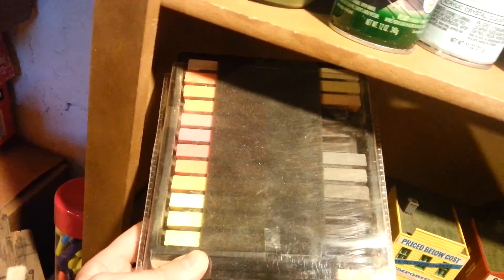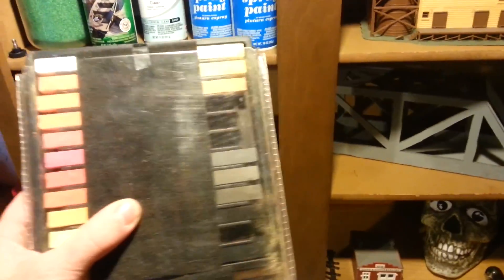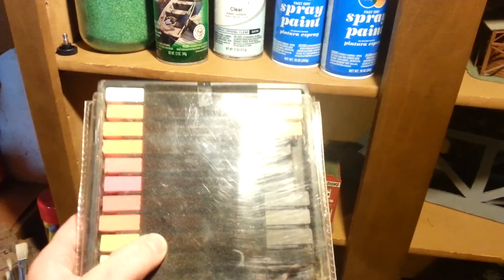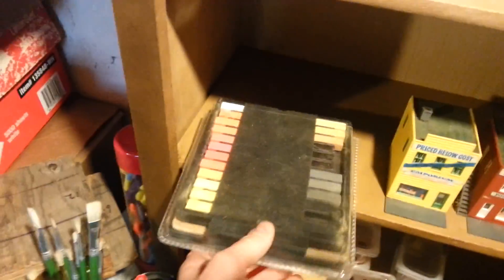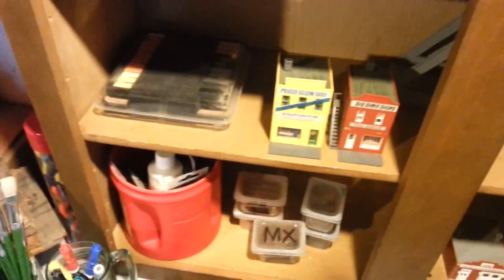Hey Mike, you were talking to me about weathering with powders and stuff. I got these right here. This is from Hobby Lobby — I know that's your favorite store. They're like $6, real cheap. But it's just the chalks.